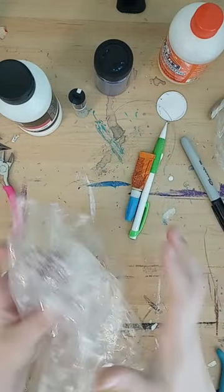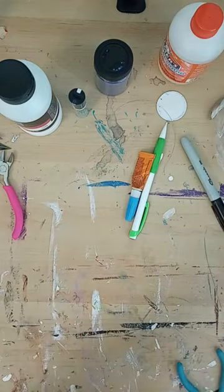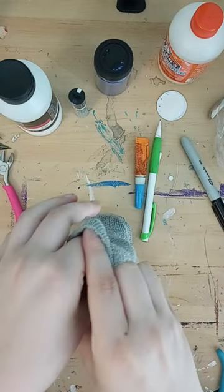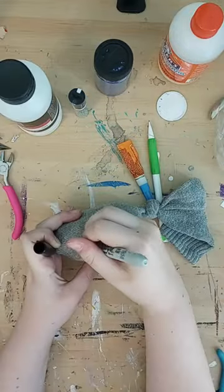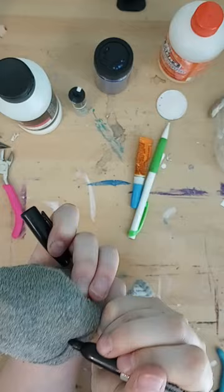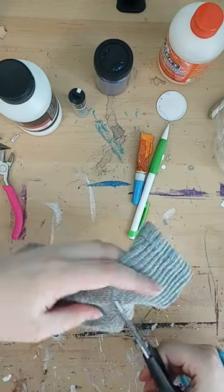I started by crumpling the plastic bag, and then I found an old single sock and stuffed the plastic inside of it. Then I added some dried catnip and tied it off with a single knot. I used a Sharpie to add some little fish details and then cut off the excess with fabric scissors.